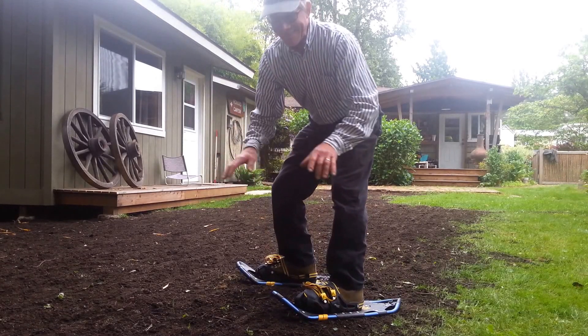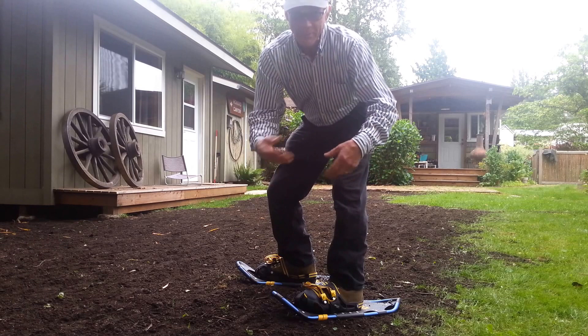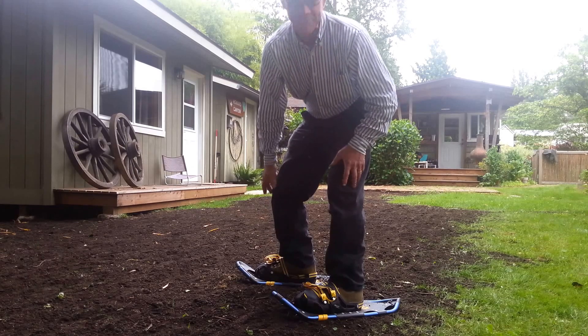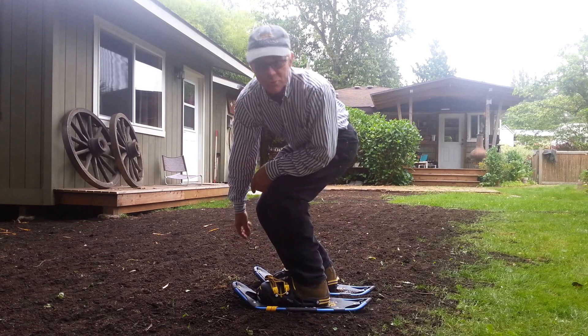Usually if you're going to pack down your topsoil, you get a roller — a big drum roller — and you put water in it and you roll it. But I didn't have one, so this is how I packed my topsoil down. I've already grass seeded it, it's beautiful topsoil, and I'm just going to use my snowshoes.